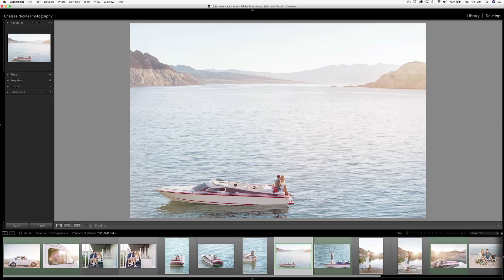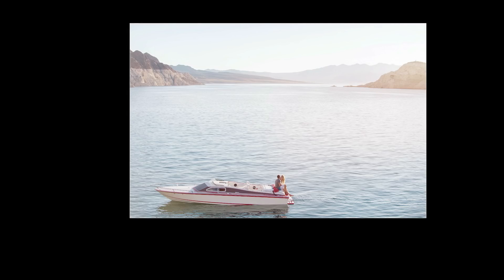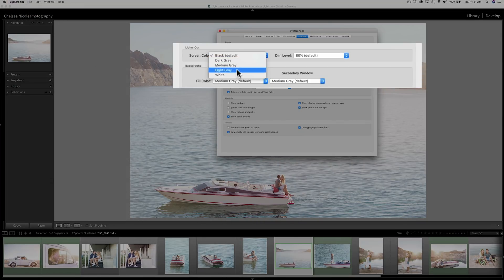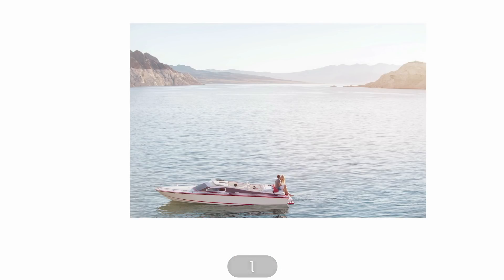Lightroom has a great feature called Lights Out. By pressing L twice on your keyboard, it solos your image. This defaults to black, which is not ideal, so a good hack is to change the color by going Lightroom > Preferences > Interface > Lights Out and changing the screen color to white. Now when we press L twice, we have a quick way of previewing how the image will look against the white of our Instagram feed.